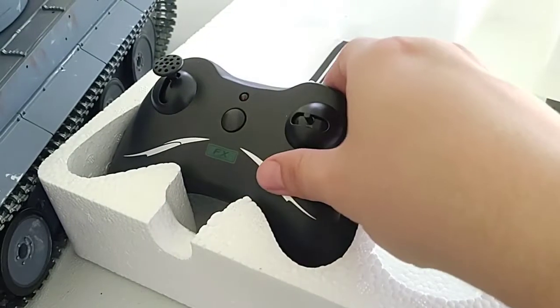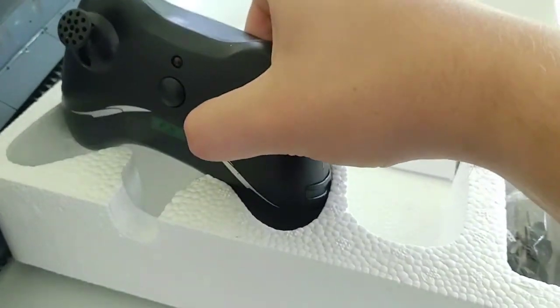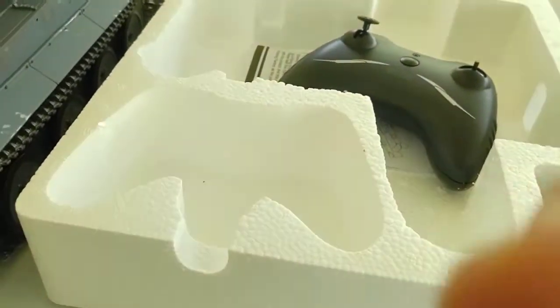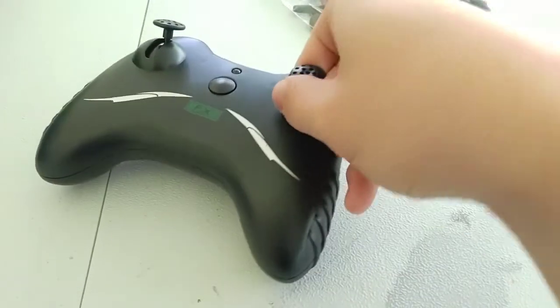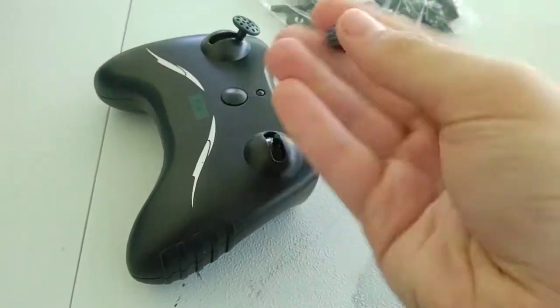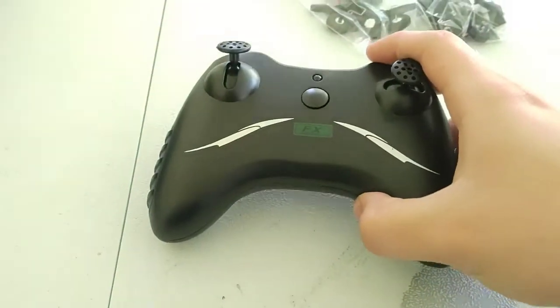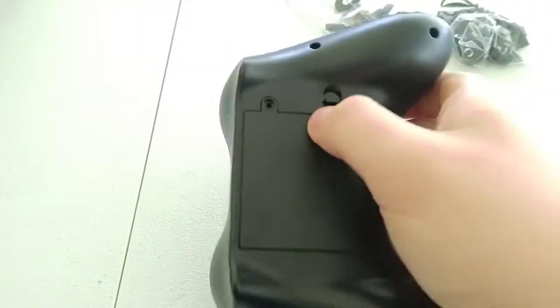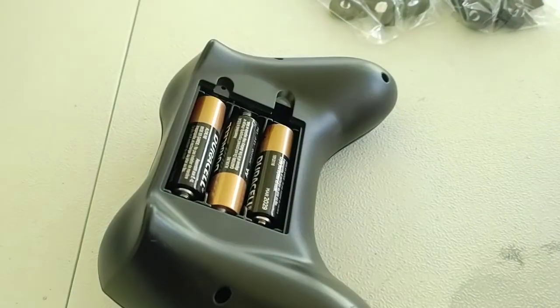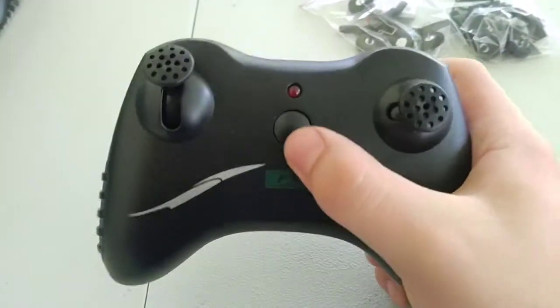I just broke one of the joysticks — I had to go fetch the thumb piece because it literally just came off. But that's no biggie because it goes right back in. I went ahead and put in the three AA batteries that go in the remote, put the cover back on, and let's see how it turns on.